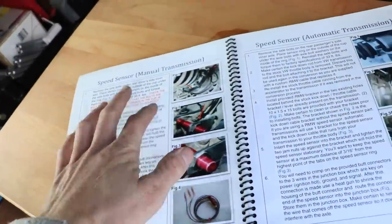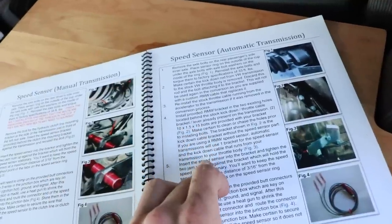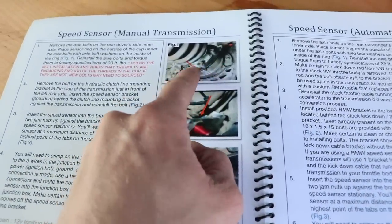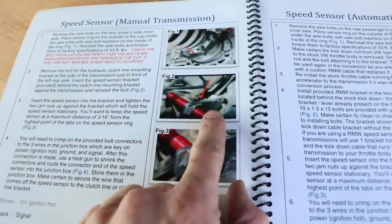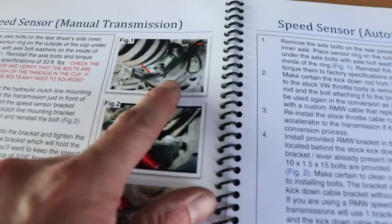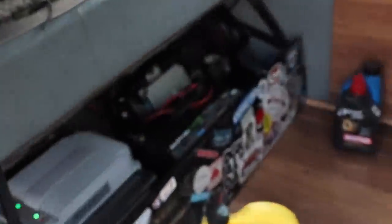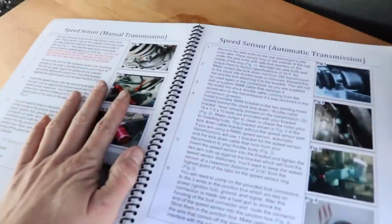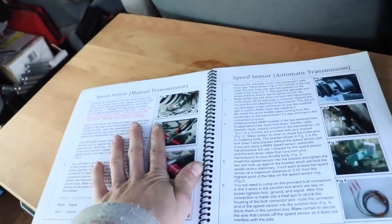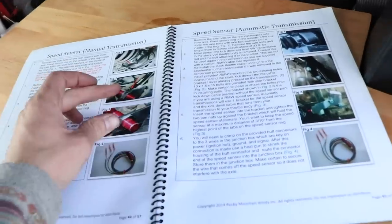The speed sensor is another thing you're going to have to either buy from a vendor as an aftermarket part, or you can make them yourself — a lot of people do that. There's a bunch of info on the Samba about this. Basically you bolt it around the flange on your CV joint and mount it on the transmission with the bracket they give you. When it's all hooked up it passes by the little teeth on the flange and simulates a speed sensor signal for the ECU so it's able to know that your van is moving. Pretty much all ECUs require a speed sensor. These aren't that much, or you can make them yourself for a lot cheaper. I highly recommend getting that for your Subaru swap.